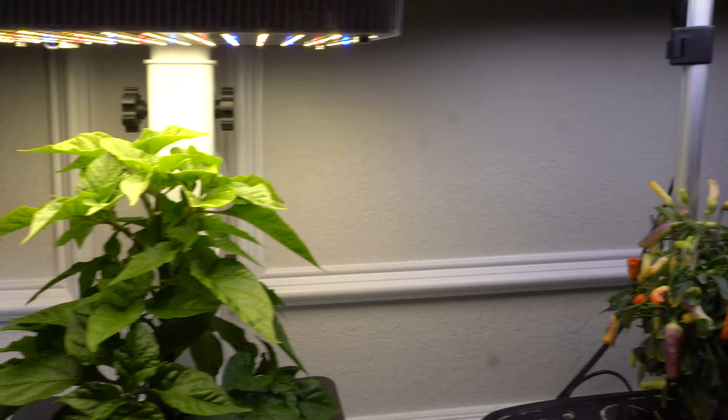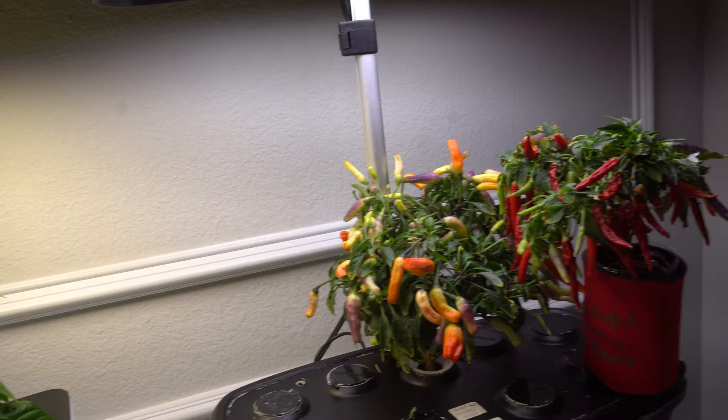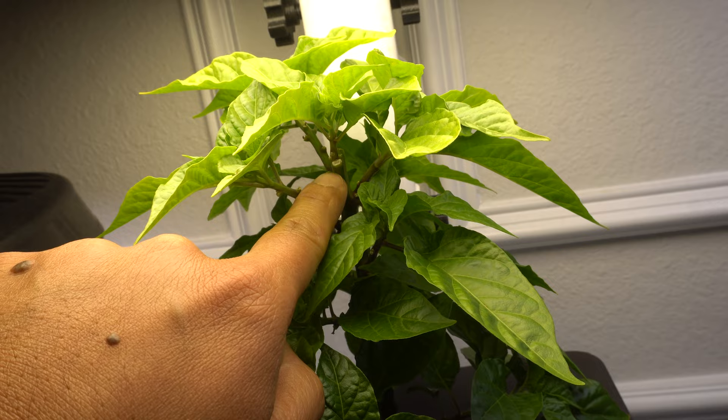You also want to keep the light hood low enough so that the intensity is good enough for the plant. I raised this one just to show you, but I usually put it around right here. The Aragorn Bounty is a very weak system — the light hood is around 40 watts — so you need to put it pretty low down to the plant in order for it to get the intensity it needs.